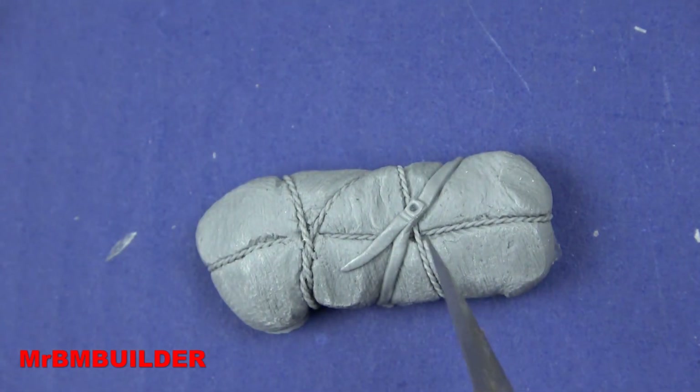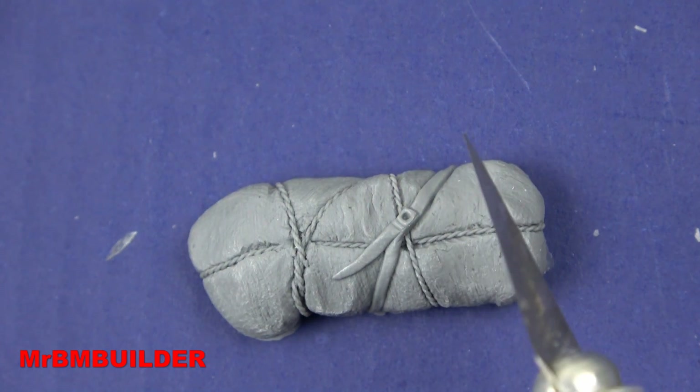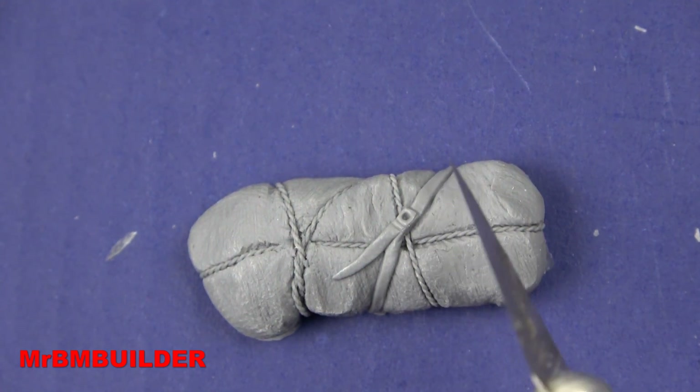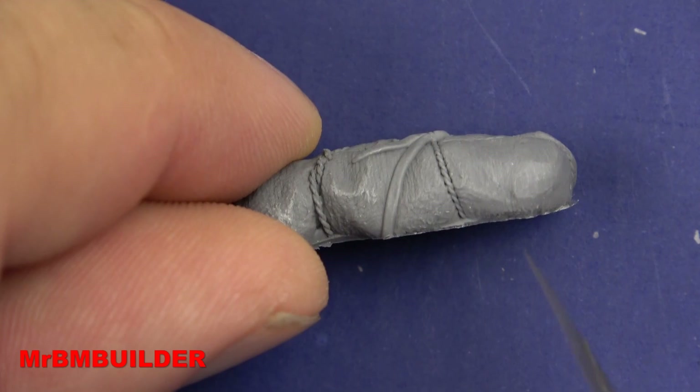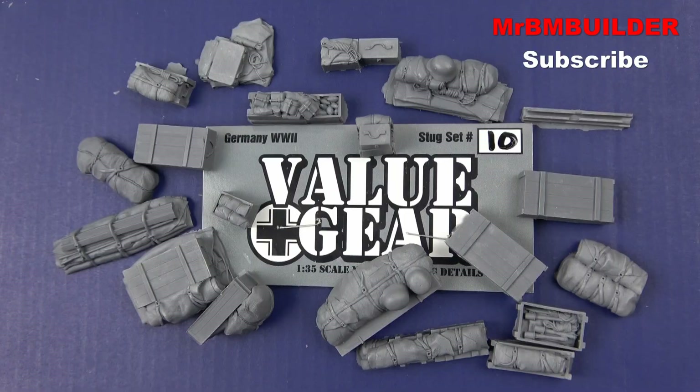The final one has different types of straps — you've got your rope there and another type of strap coming across, and I like how the rope is sort of embedded into whatever this blanket is. There you have it guys — the Value Gear set for the StuG 3, Set 10. I've got to say I think this is an absolute cracker of a set. I've held off buying one of these for a while because I just wasn't sure, but now that I've picked this up I'll definitely be going out and picking up one or two other sets. Really, really impressed.